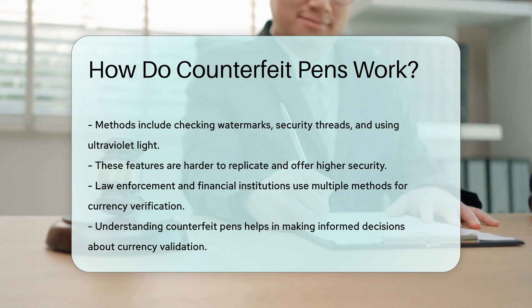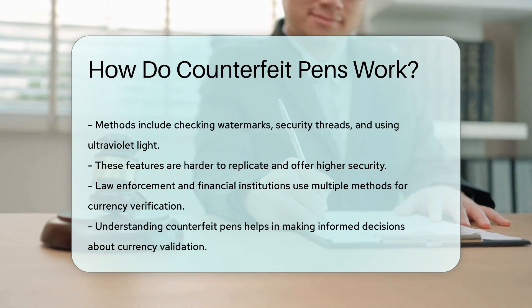Understanding how counterfeit pens work can help in making informed decisions about currency validation.